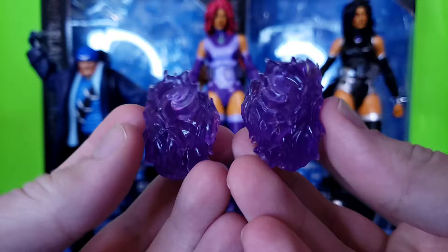Also worth pointing out — neither Starfire nor Blackfire come with a standard standing base. They only come with the flight stand base. The first Collector's Edition Wave Superman came with one of each. Anyway, it's a pretty decent-looking jacket on Captain Boomerang.